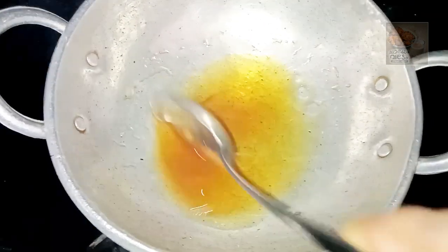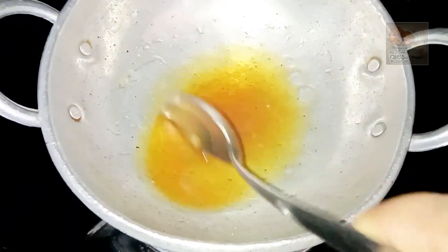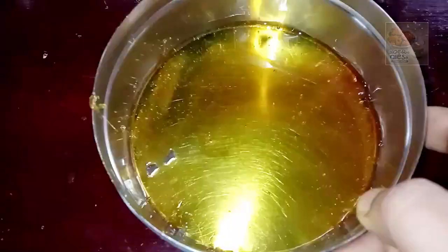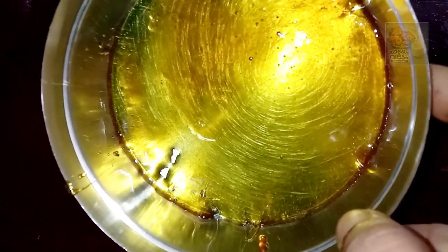We are ready for bread pudding. We will add a little sugar to the pudding. I have packed some sugar, and I am ready to add the same sugar. I will add some sugar.